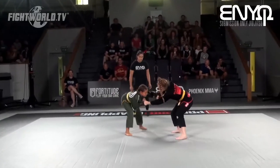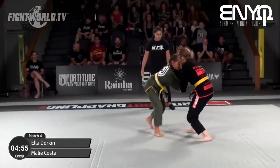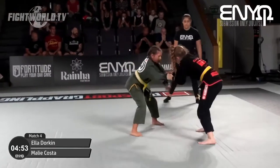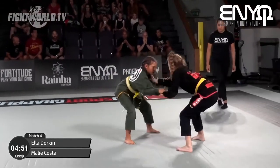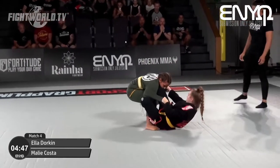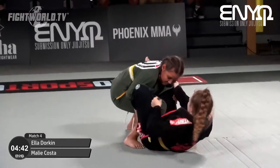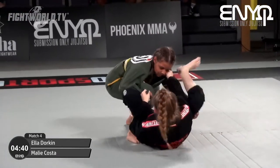With a nickname like 'the Killer Whale,' you've got to be wondering what sort of style a killer whale would have in grappling — assuming they had arms and legs and could do jiu-jitsu. I mean, it's not the same as a shark, which is the more cliche jiu-jitsu aquatic animal. Or an octopus maybe.